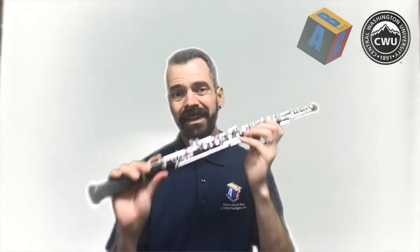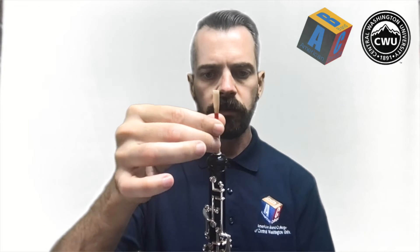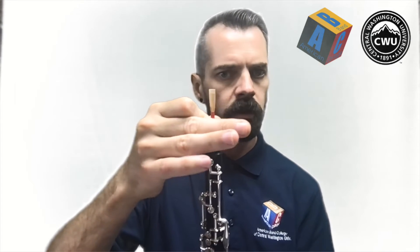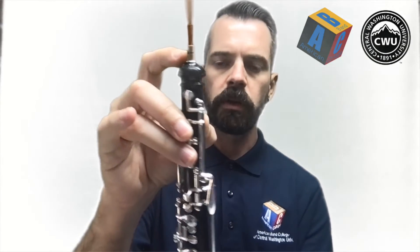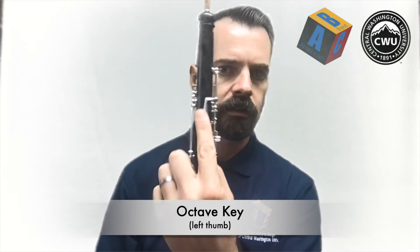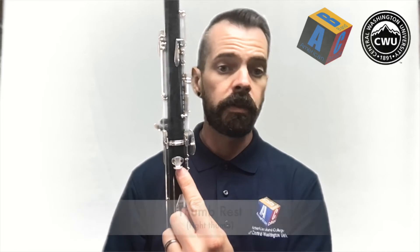Now our oboe is assembled. The last thing we're going to do is put our reed in position. Grab your reed from before. In the top of the upper joint you'll see the hole where the reed goes — simply line it up and push it down in until it stops. Go all the way until it stops. You're still going to have about a half an inch of cork exposed — that's totally fine. You're also going to want to make sure that the blades line up with the octave key, which is the thumb key right on the back, lined up above the thumb rest.